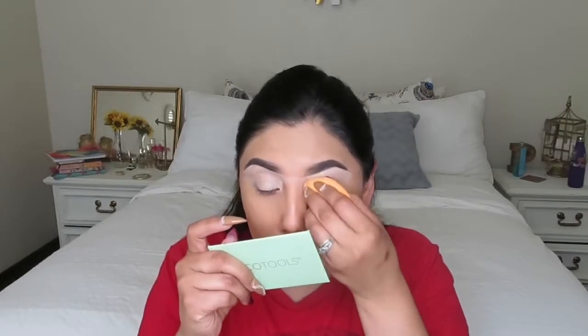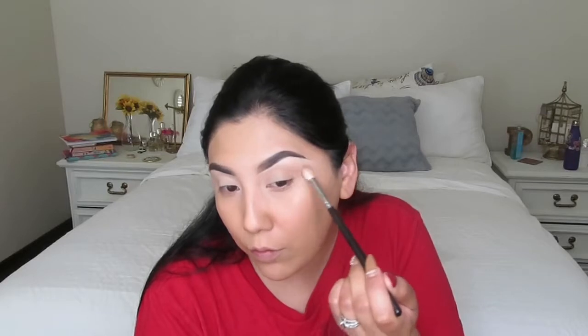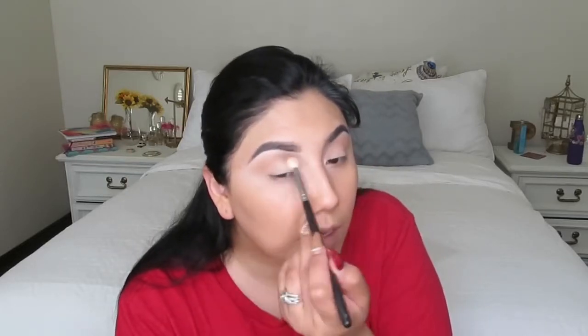I'm going to come in with my sponge and remove any creases. Now for the start of the show — and of course you know it's the James Charles palette. I'm going to be using this color right here as my transition color. The brush I'm using is the Morphe M441. These blend so nicely, I gotta say.